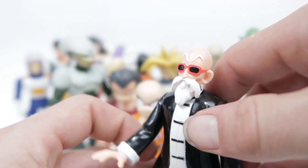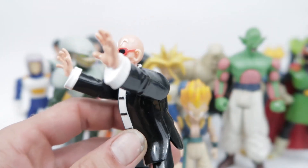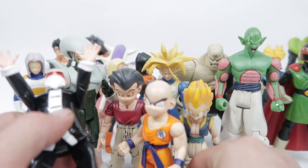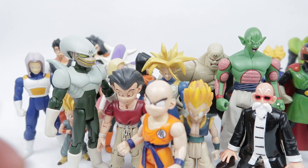He might be from the second series, because I'm pretty sure Roshi here was from Wave 1. And Roshi also came with his turtle, which is around here somewhere and will show up in one of the videos.